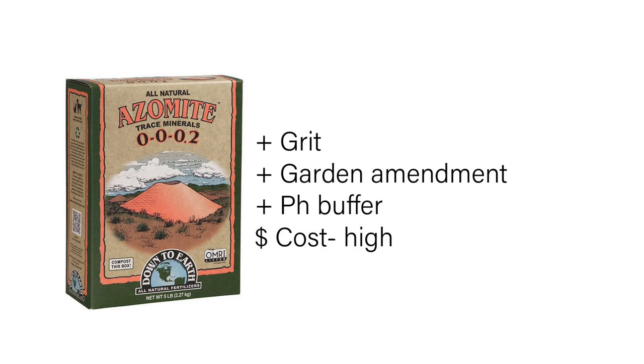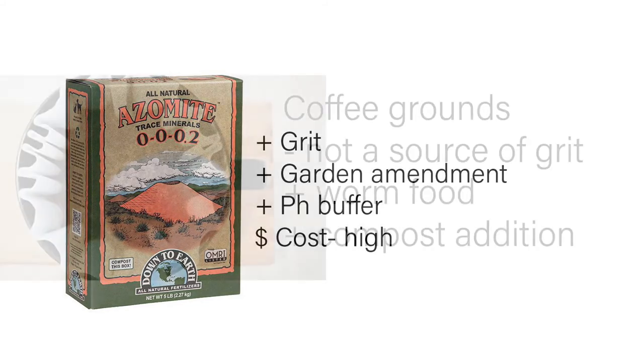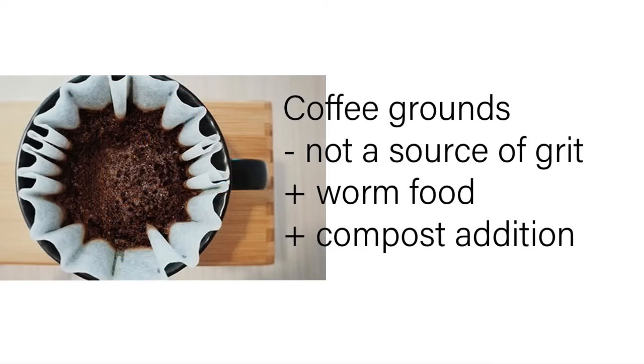A trace mineral amendment like azomite — or zeolite as it's called in other parts of the world — is good but it is expensive. Coffee grounds are not a source of grit, but they are a great worm food and compost addition. Thanks for watching and have a good one!